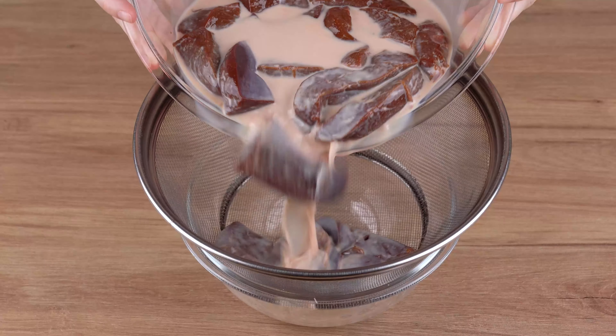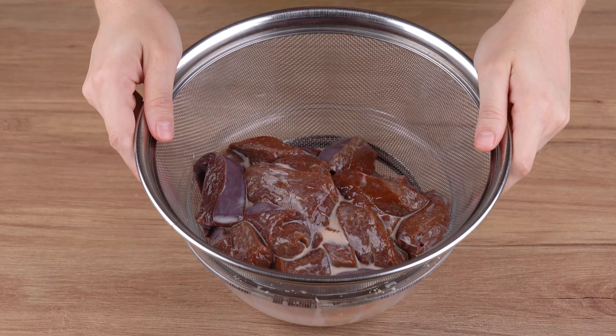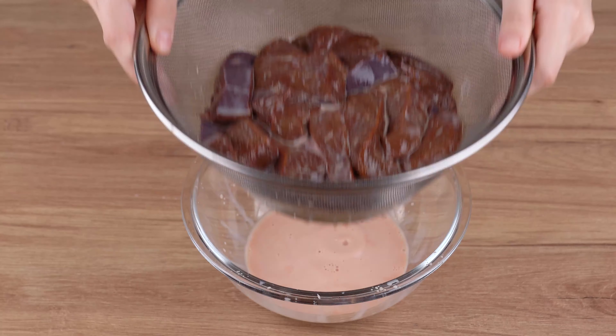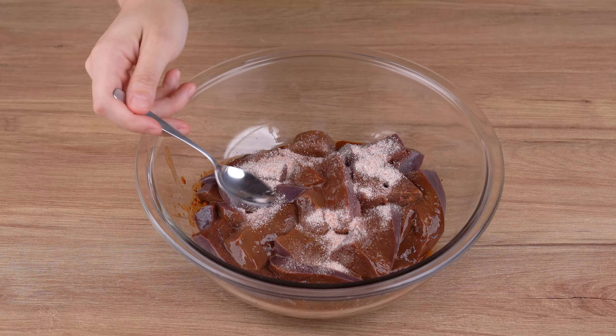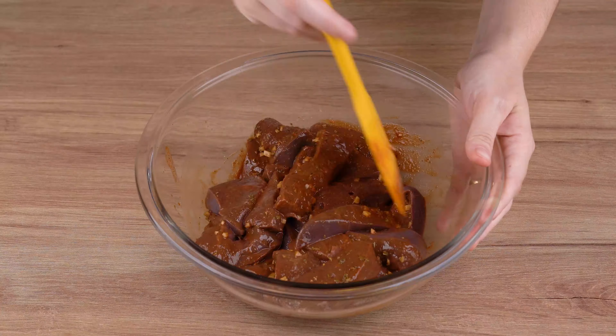Now drain all the milk from the liver. Transfer the liver to the bowl with the seasoning mix we made. Also add one teaspoon of salt and mix until incorporated.